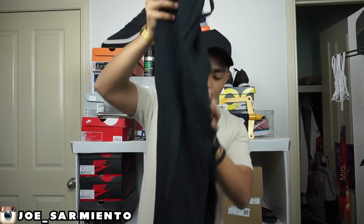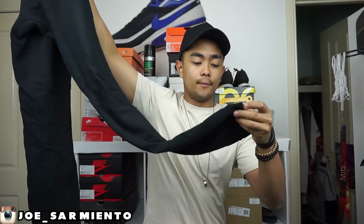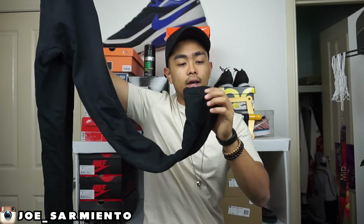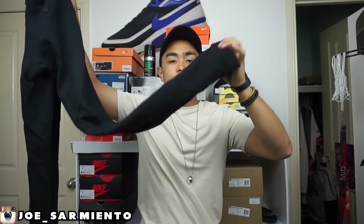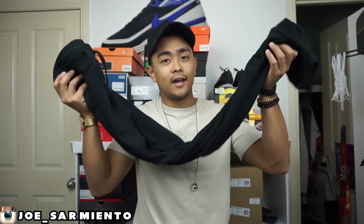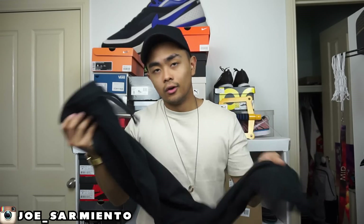It tapers down to the cuff and does hug your calf pretty tight at first, then the cuff stretches out a bit later on. I paid 38 bucks for these and I'm getting compliments for days, so I can't go wrong. They're comfy as well — not tech fleece comfy, but they'll get the job done. Just put them on, what else do you need?